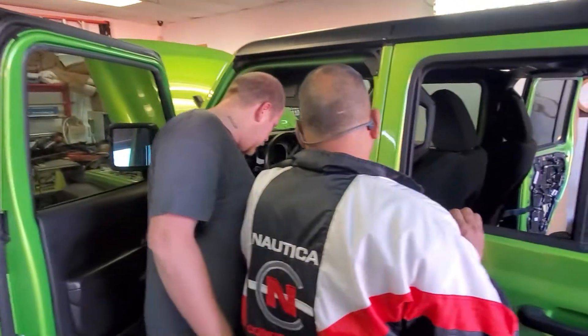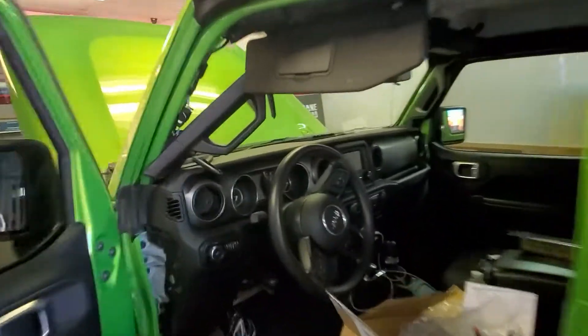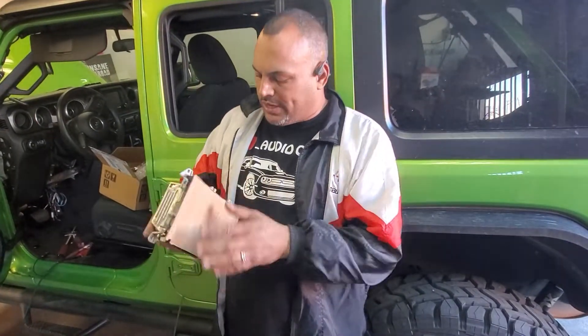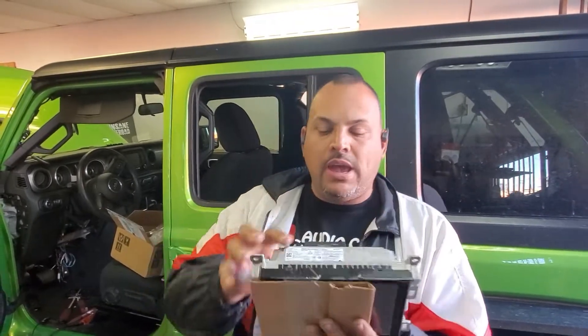If you have a Dodge or a Mopar vehicle with a small 8.1-inch screen like this one has, and you want to upgrade to the 8.4-inch Mopar screen, we do it for you. We have Apple CarPlay, Android Auto, navigation — anything you want. This is the 8.4-inch screen we got on special order for her. No matter what Mopar you have — Dodge, Jeep, Chrysler — if it has a small screen and you want Apple CarPlay or the 8.6-inch screen upgrade, come to Audio Zone and we'll do it.